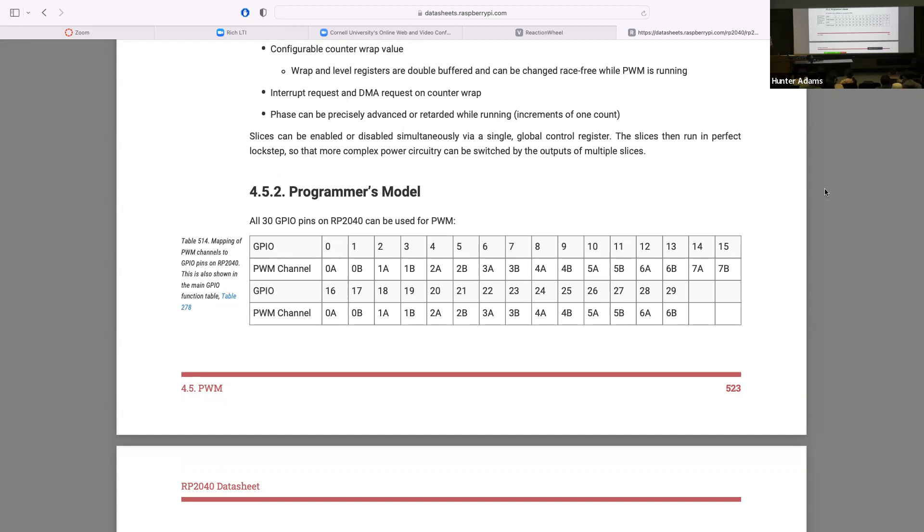PWM is something that's not really mysterious to folks — you'd have been exposed to this a number of times. It has all the configurations you would expect, and the C SDK makes it quite easy to manipulate all of those various parameters. You could go in and touch the registers yourself, doing low-level register manipulations, but the SDK abstracts that away — it's just harder and easier to make mistakes.